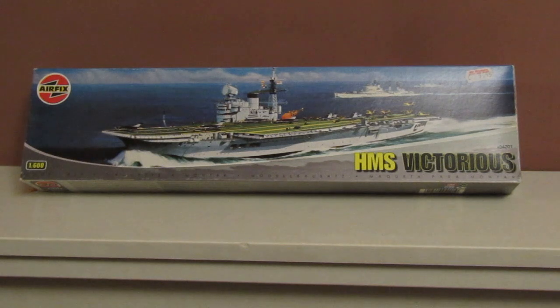One of the reasons I've chosen this kit is I've never built it before. I've built Airfix's Ark Royal before, but never the Victorious. So I'll quickly show you the contents because this is just going to be a quick intro and we'll have a look at it together.